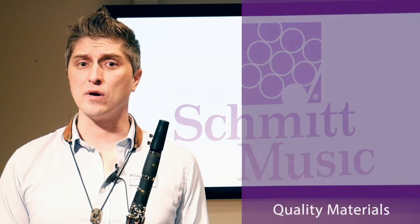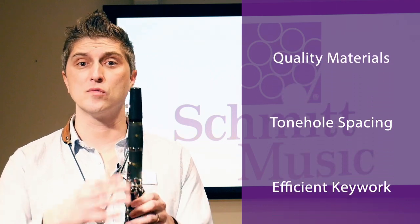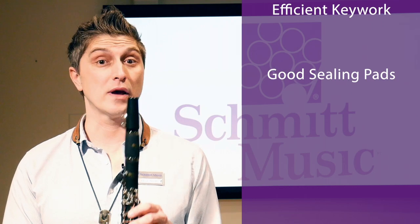So let's talk about what differentiates a good beginner clarinet from a bad one. A good clarinet is going to be made out of quality materials so it will hold up over time. The tone holes are placed correctly, which is incredibly important for playing in tune. The key work, pads, and other mechanisms are made to move smoothly and efficiently and create a good seal.